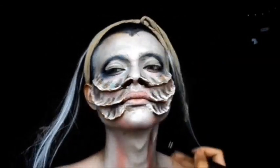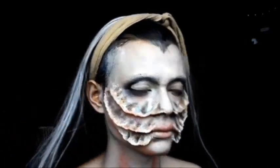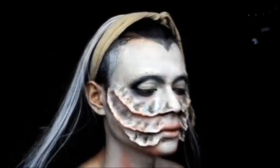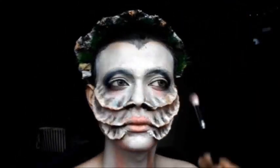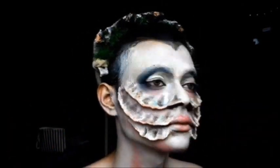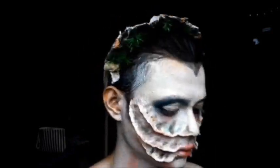Going in with the pink and just going around the face at the ends of the gills just to make it more flesh-toned and add more life to it. Just blending everything — on the eyes, on the lips.